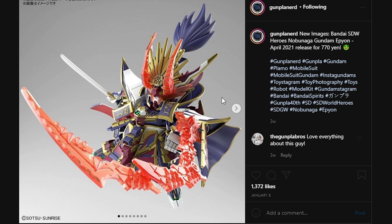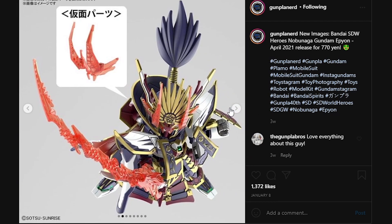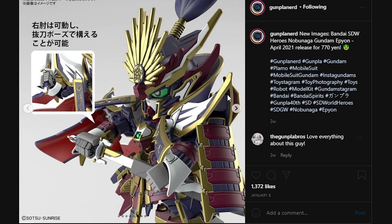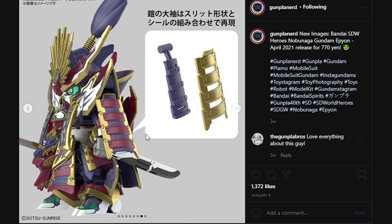Next up, here we have the Nobunaga Gundam Epion. This is also going to be an April release for 770 yen because it's a little more heavy duty, so there are going to be more parts. I really do like the battle mask and I really do like this buster sword that kind of resembles the Ahead from the Gundam 00 movie — basically a gigantic curved plank that you use as a buster sword. Looking pretty good with that katana. Here we do have a preview of part separation, and we can see that the gold parts are also going to include the separations for the maroon parts, so you do need to paint in the maroon on the gold parts.